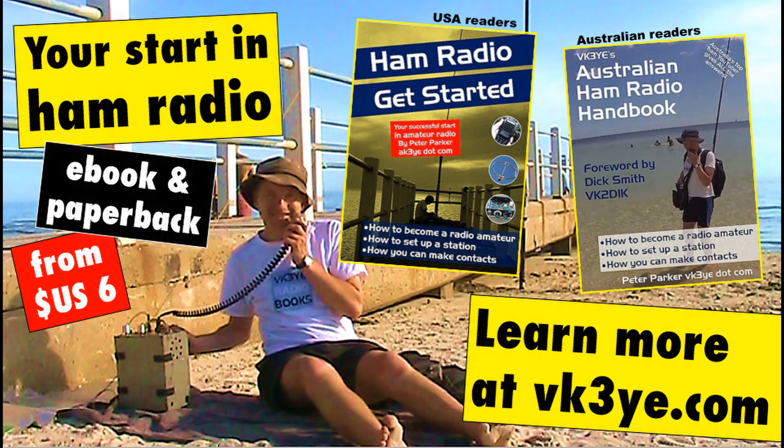Enjoy these videos? Want to start in amateur radio? Check out my books: Ham Radio Get Started for USA readers, and the Australian Ham Radio Handbook for those in Australia. For more information, visit my website vk3ye.com or search their titles on Amazon.